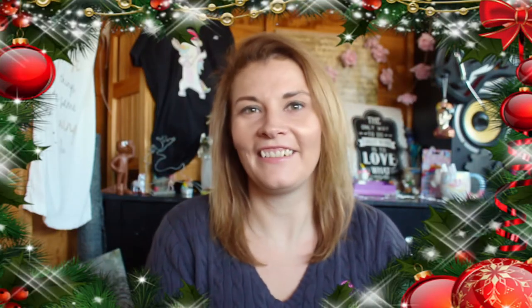Hi Rizlers, welcome to my channel. In this video I'm going to be showing you how to make these festive wire creations.